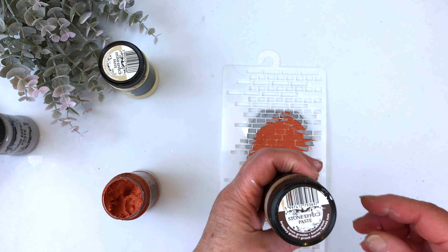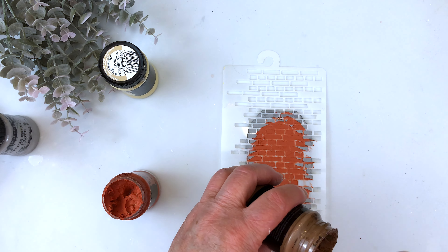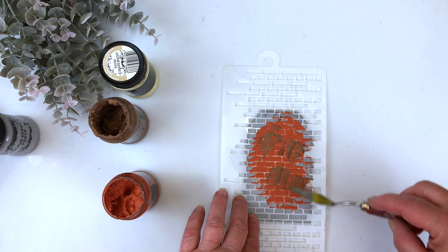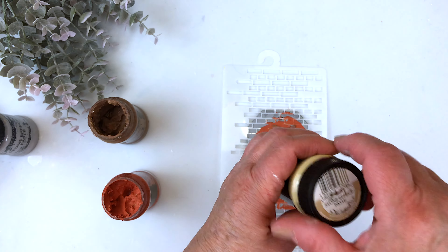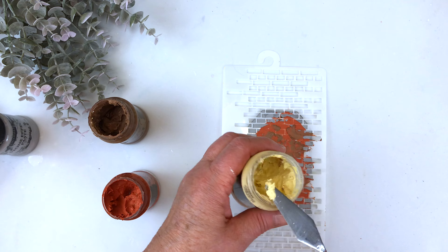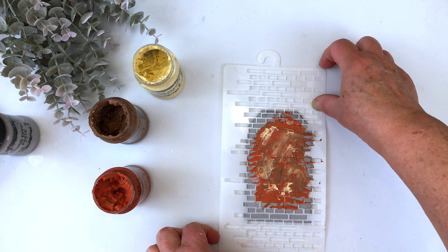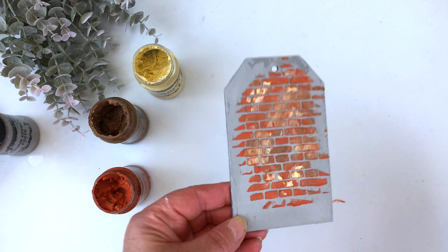Then I'm going to add a little bit of the brown granite, applying it in little sections and pressing it in. And lastly I'm going to use the sandstone — you just need a little bit and you can always go back and add more later. Grab your two sides and pull it up and you have a beautiful brick effect.